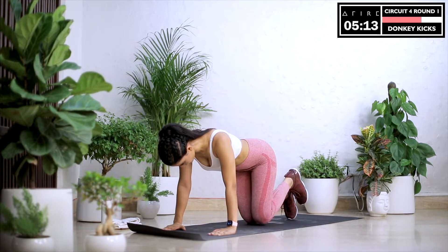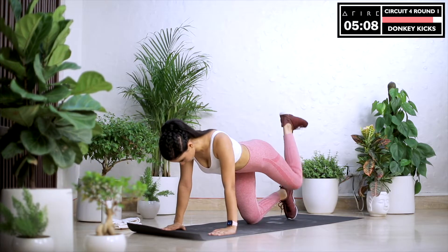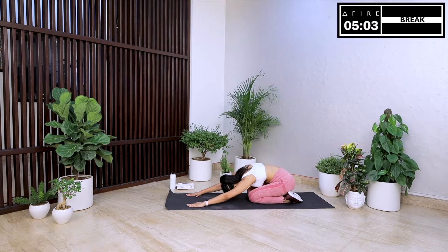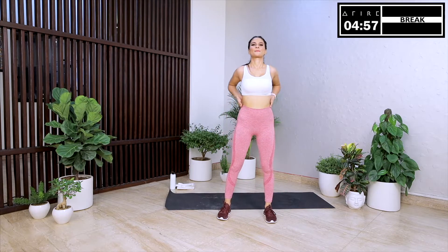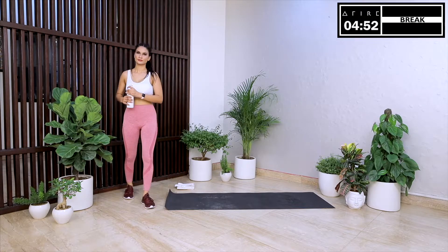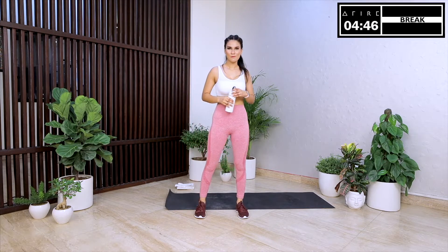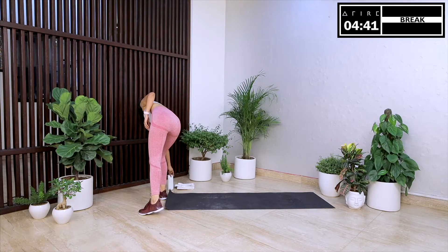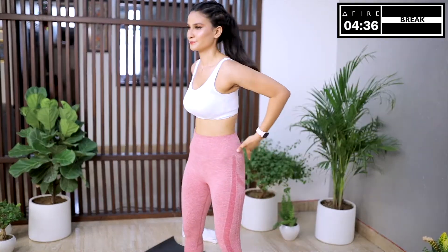Now we switch to the left leg. We will be doing AMRAPs — as many reps as we can — without compromising on our form and posture. Donkey kicks are great for stability. It's the last break of the day — only five more minutes remaining. You've made it, you've worked so hard today. Your legs are going to be so grateful to you. I want you to believe that all the effort you're putting in is getting you closer to your goals. Let's be persistent in our own self-esteem and our own self-confidence. Let's not underestimate ourselves or put a ceiling on our capabilities. We are a powerful, unstoppable force of nature.